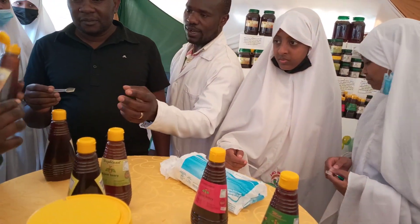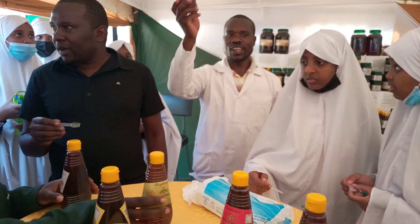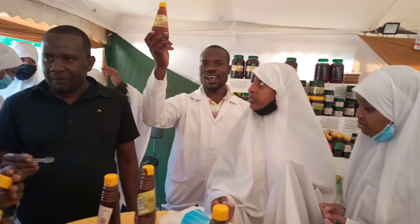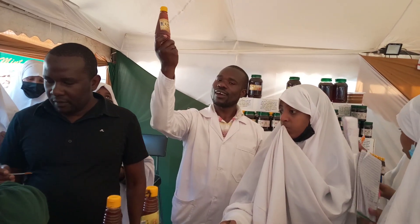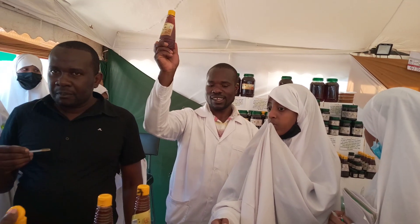This one is called Acacia honey. It's harvested in arid and semi-arid areas. It is sweet in nature and somewhat light in color.